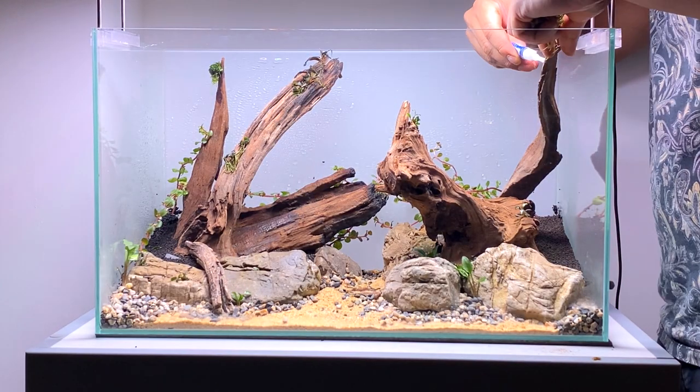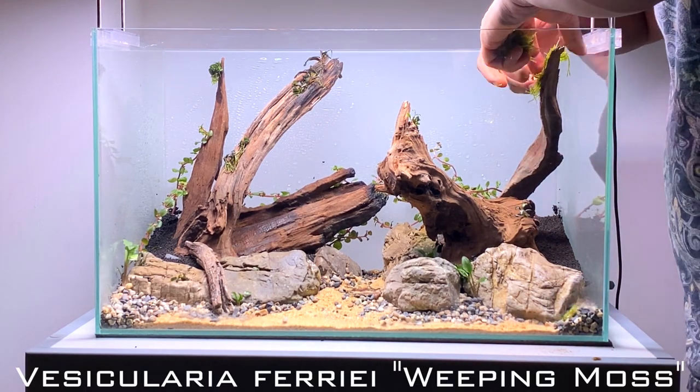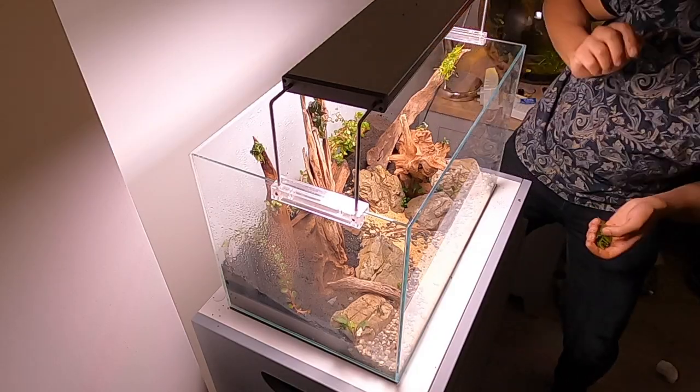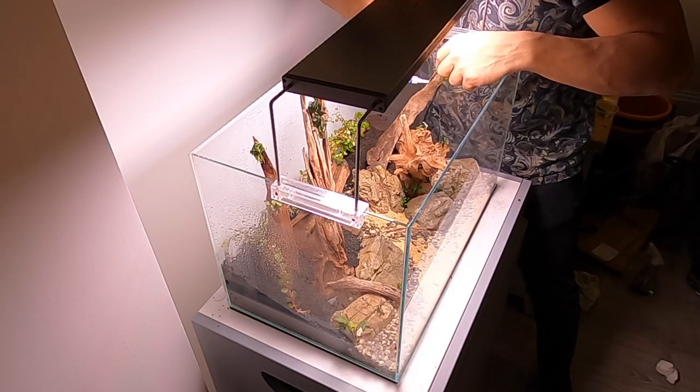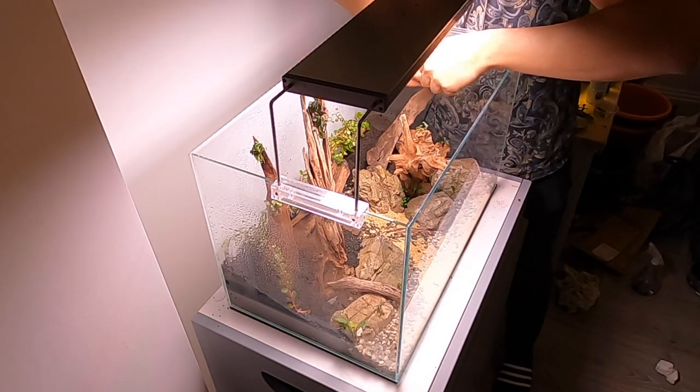I wanted to put some moss in this scape, so I found a nice little area on the hardscape where I could put some. I'm going to choose weeping moss because this moss tends to grow more downwards compared to other mosses. As it grows and matures, it will drape really nicely over the hardscape. I'm going to use a little bit of super glue just to secure it onto the hardscape. As the moss grows, it will start to naturally attach onto the hardscape.